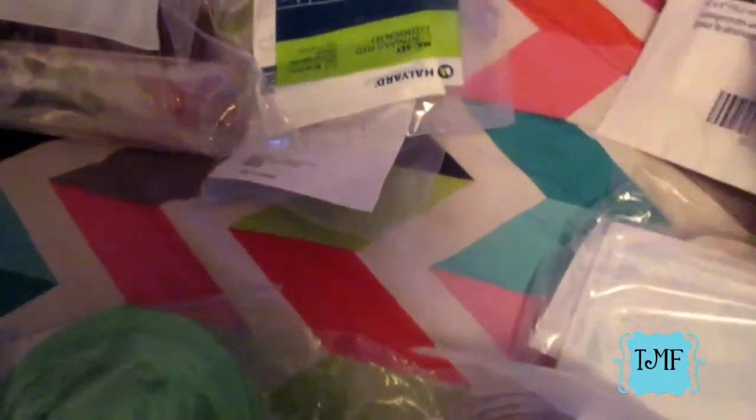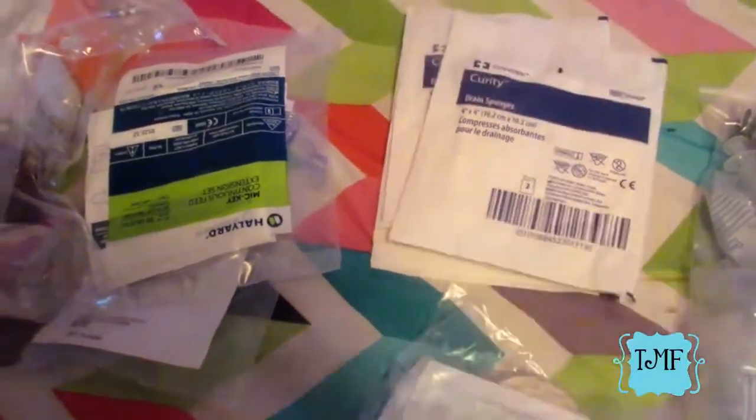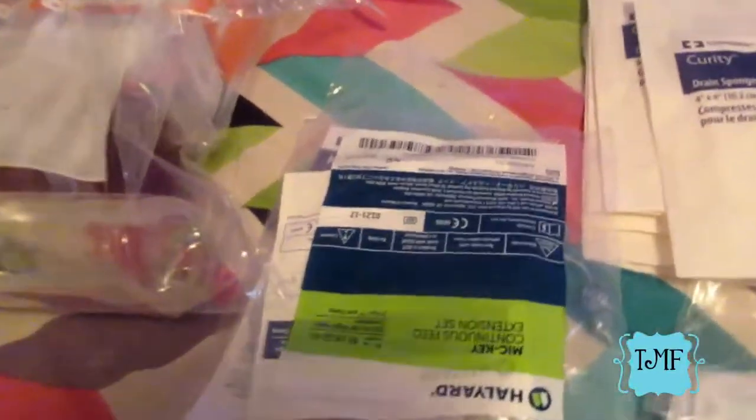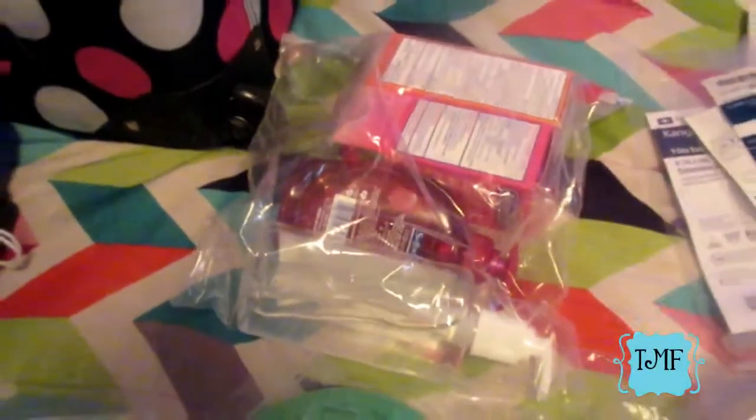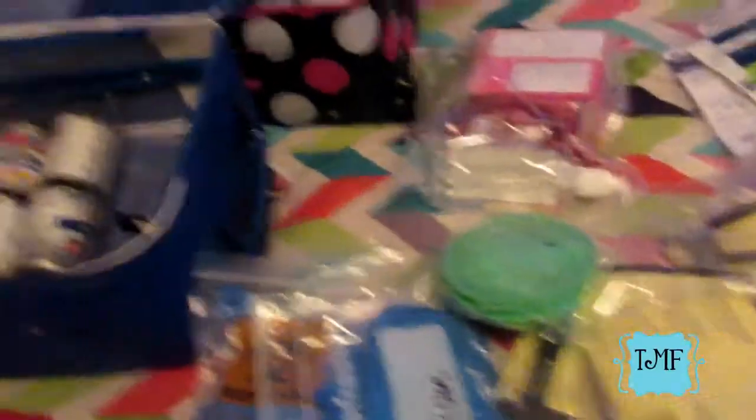I mainly use the gauze around his button at night; he also has a little belt that goes around it to protect the button while he's moving around. These are extra extension sets for his tube just in case, with an extra in the carry-on too. This bag has liquid meds - Benadryl and Motrin - along with hand soap and hand sanitizer.